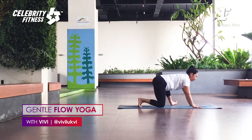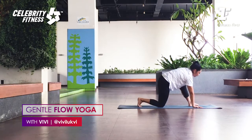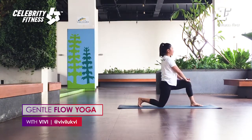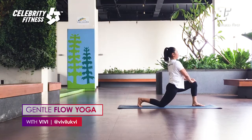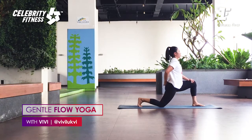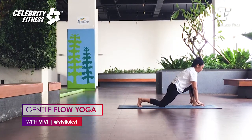Very good. Inhale, lift the body up. As you exhale, release. Bring your back foot forward. Bring your hands on the thigh, lift the chest. Exhale, push your hip slightly forward — not too much. Keep making space in your lower back, your lumbar. One more deep breath here. And then exhale, bring both hands down.